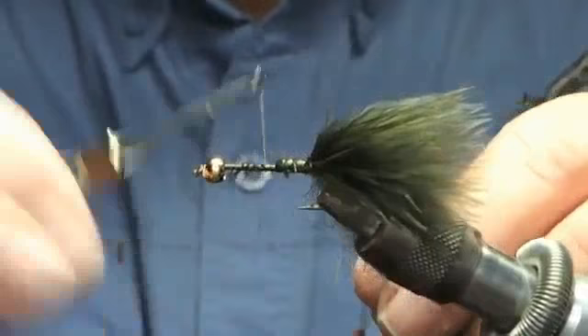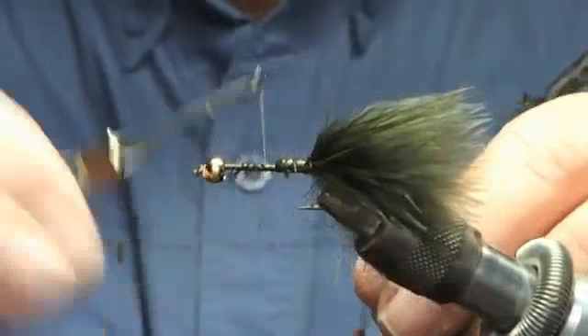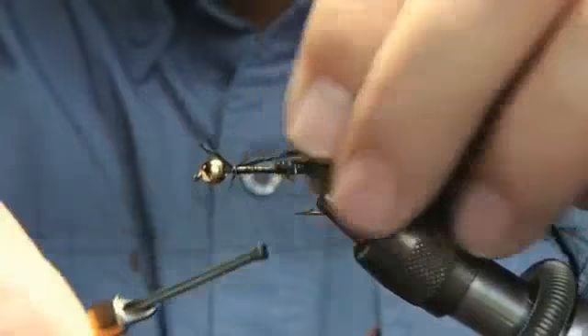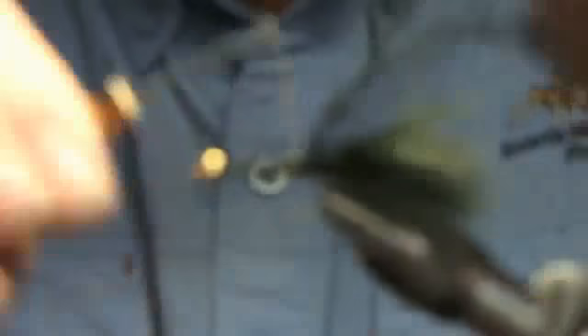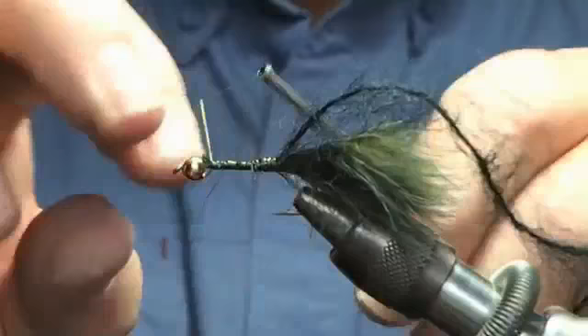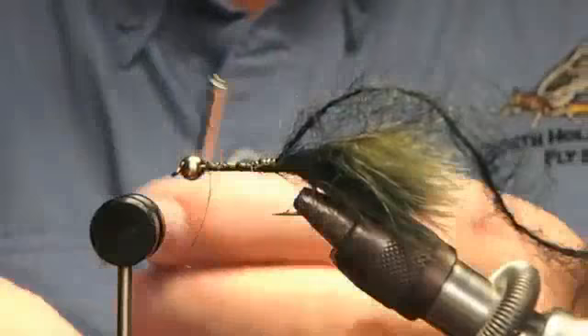Then wrap it back. Come back to the thread at the front. Leave just a little bit of room. That leech yarn splits, and it will split sometimes — you can't be too rough with leech yarn. Kind of do it a lot more gentle when you're putting it in, because it's got separate strands of thread in there. I do like to start at the front, do it back, then stop before you get to the very front of the bead — stop it because you're going to tie something in.